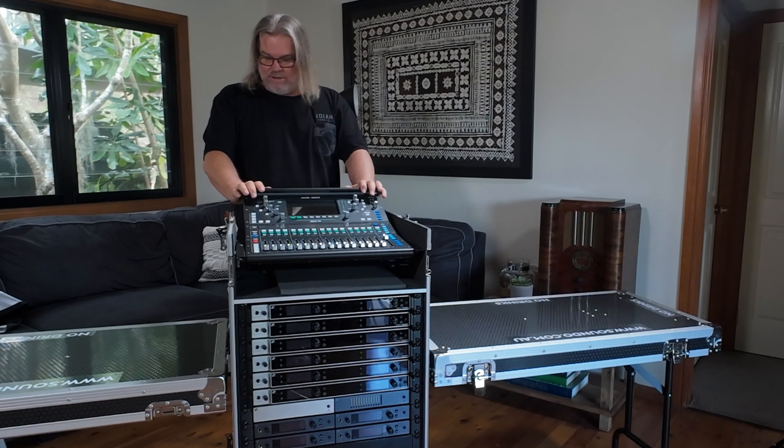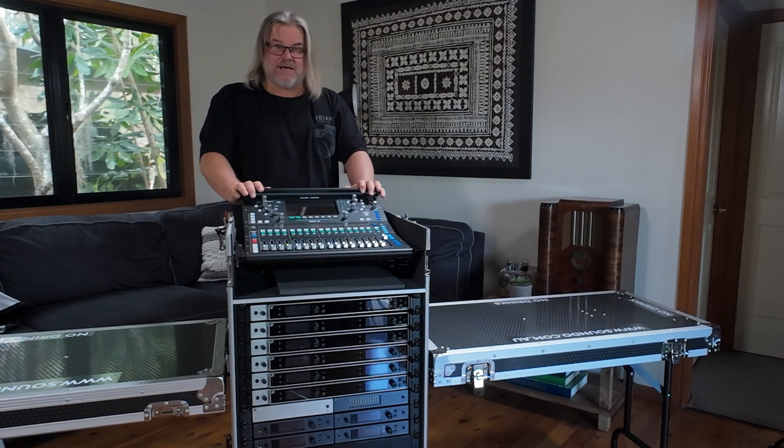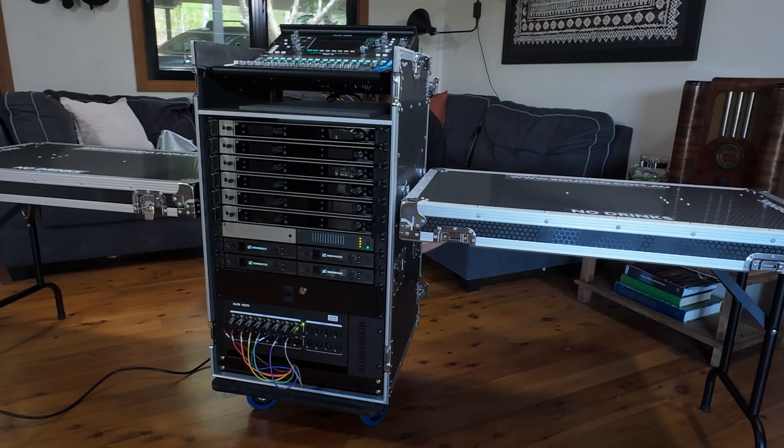Here we have it, fully assembled. Now we'll go through the process of what it does and how it does it. With the flick of one switch, I can power everything up.